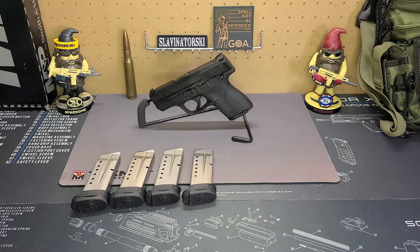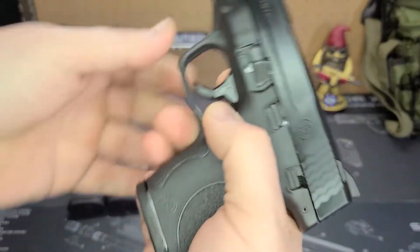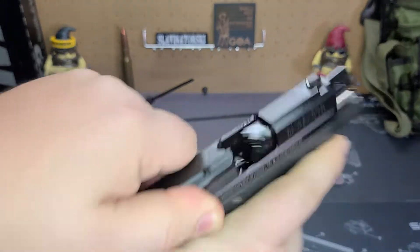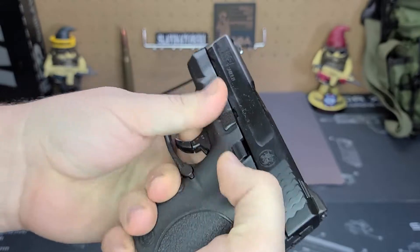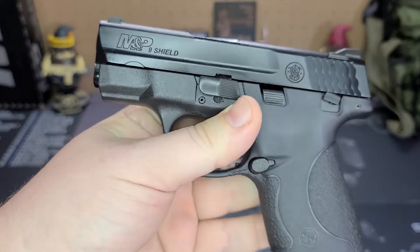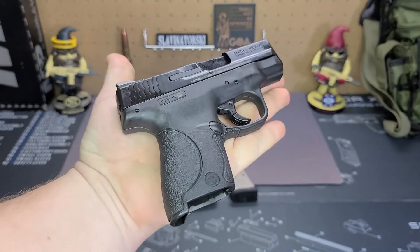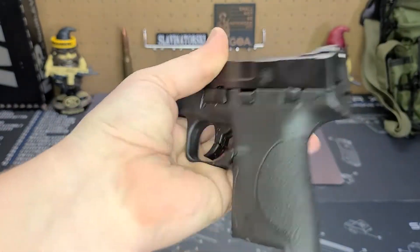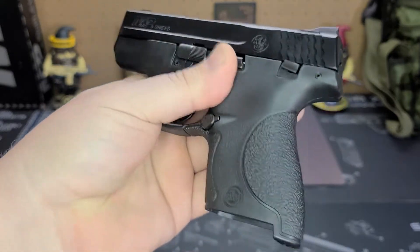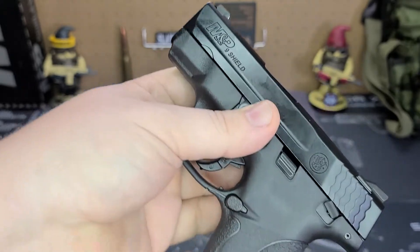First off I want to apologize for the background noise — it is extremely hot in here and the fan is running really loud. So let's get a nice close look at the pistol. First off, drop the mag and we are safe, nothing going on there. Small little pistol — you'll see it fits in the palm of my hand. Not a bad thing at all. Not a bad pistol, especially if you're looking for something to be a concealed carry option.